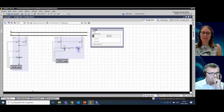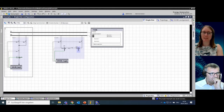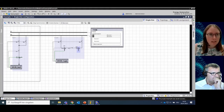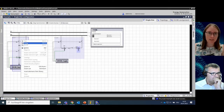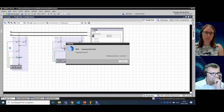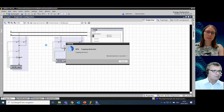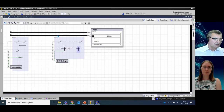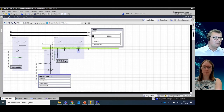We want to copy the first bay to see what Dixie is capable of — it really saves us a lot of time. Using the rectangle selection function, I select everything, right-click and copy, then paste it. Dixie copies both the single line diagram and the device with all the setting changes we have already made, including the activated protocols which took a lot of time when we activated them.